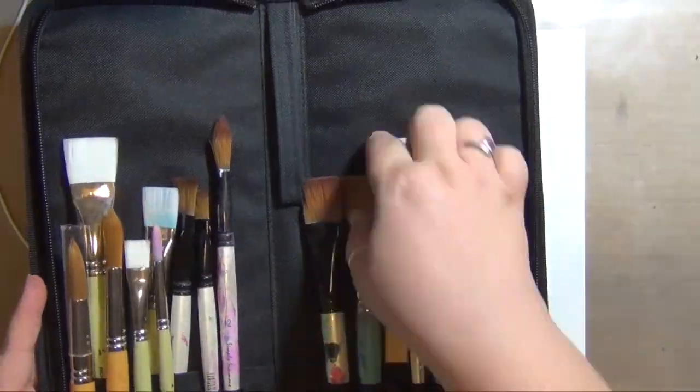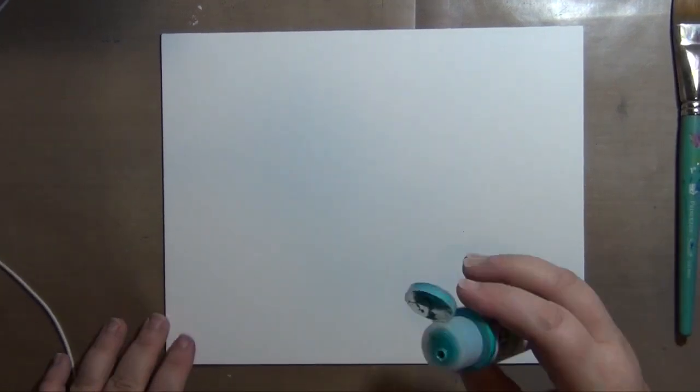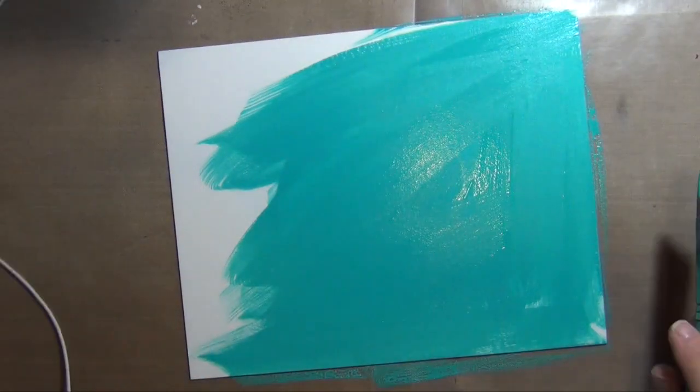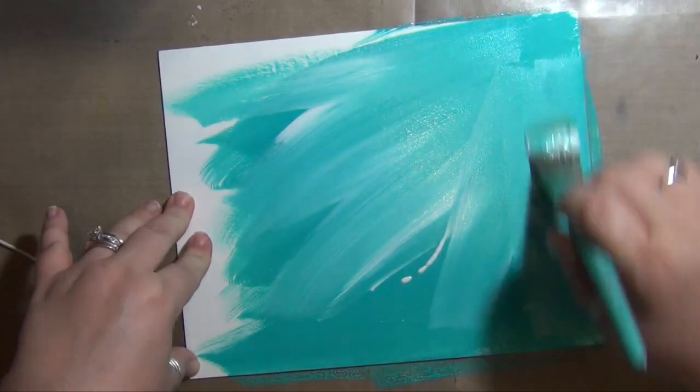Hey everyone, it's Claudia with Crazy Island Studios, and welcome to my second contribution to the hashtag Love Summer Art project. So excited to be a part of this — I am jumping right in here.